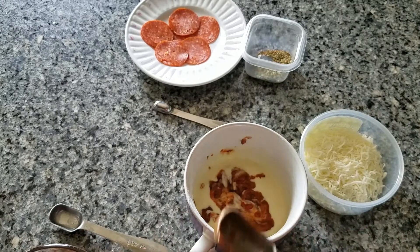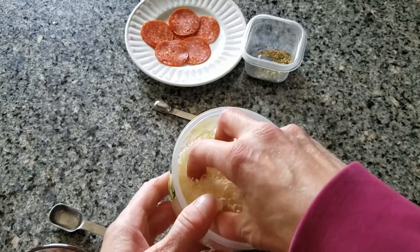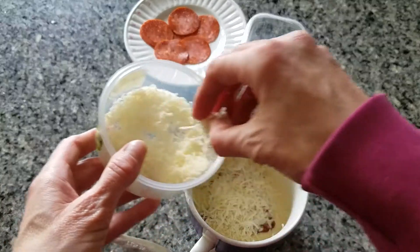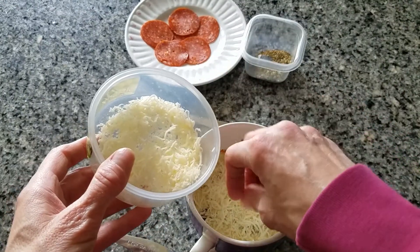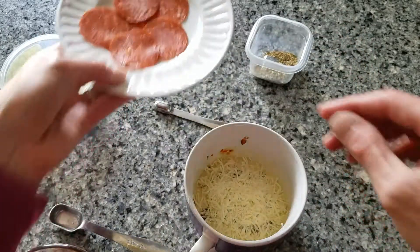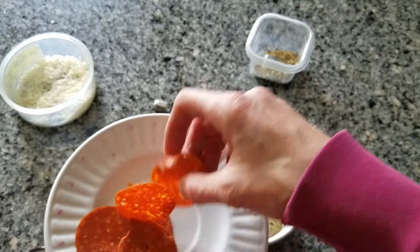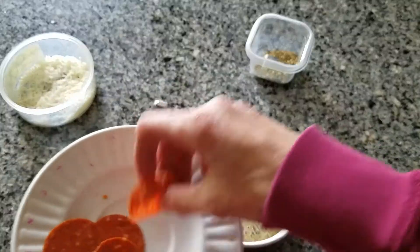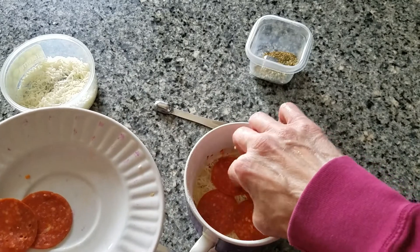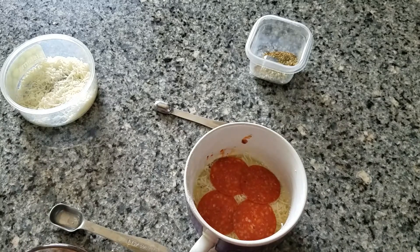Then I'm going to add my cheese. Just kind of be generous if you like cheese — there's no specific amount. If you like extra cheese, add a little extra cheese. My recipe calls for five mini pepperonis. I don't have mini, I have the regular size. So I like pepperoni, so we're just going to add some extra pepperoni. I did four big ones — three actually fits the best but I did four big ones. So that's my extra.